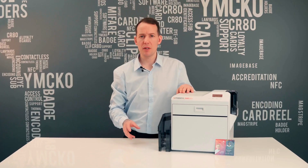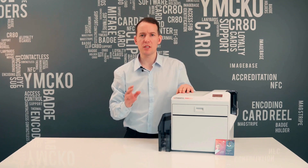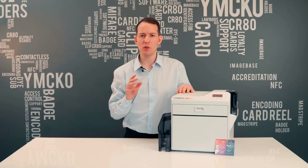If you're looking to buy a new card printer, please watch this video till the end. The information I'm going to share with you could save your organization thousands of pounds in unexpected costs and wasted resource.